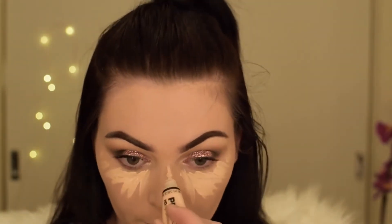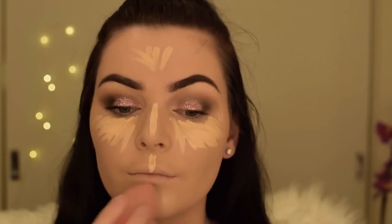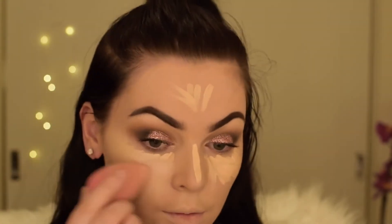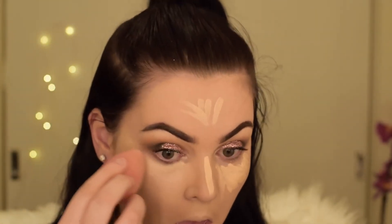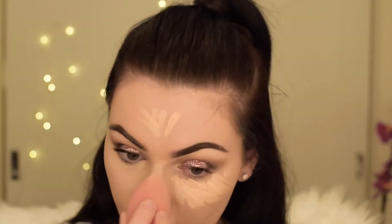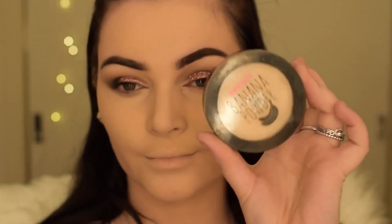Setting my face with the Australis Fresh and Flawless powder, then going in with the LA Girl Pro HD Concealer in Porcelain to conceal and highlight. Then I'm just setting my concealer with the banana powder by Australis.